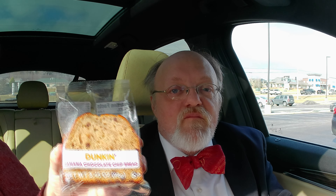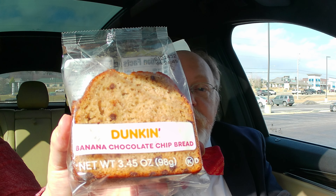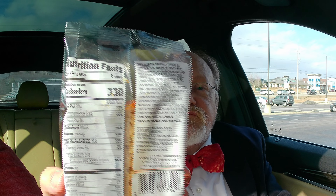Going back to the empanada. Now the banana chocolate chip bread — that's new as well, available for a limited time, comes pre-packaged, which is a little disconcerting. 330 calories for one little slice of bread that fits in the palm of my hand. For the price, it's kind of outrageous — you could go to the store and buy a loaf of bread for that. If you made banana bread yourself, a bunch of bananas costs 49 cents a pound. Not a good price on that.